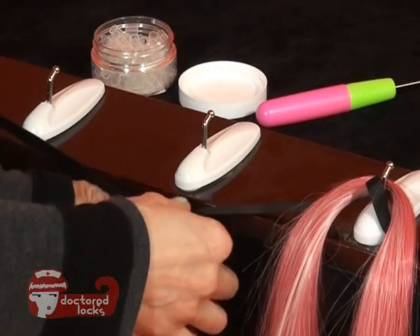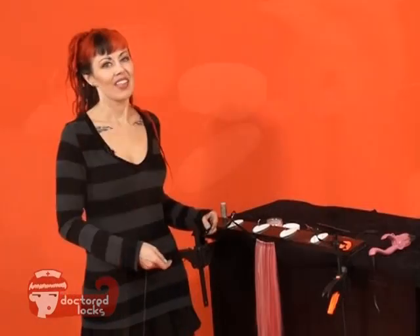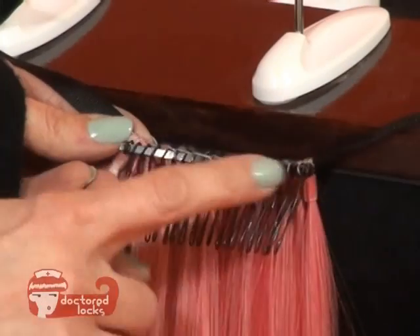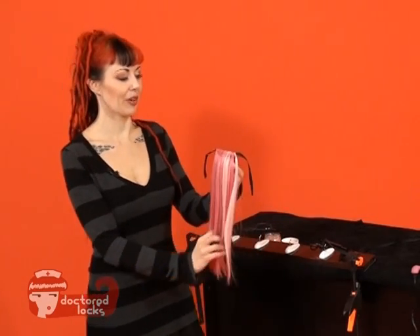Continue working in this way until you have an entire row. The last step is simply to sew on the clip for added stability. Complete simple stitching across the top to secure your clip, and this completes your finished ponytail piece.